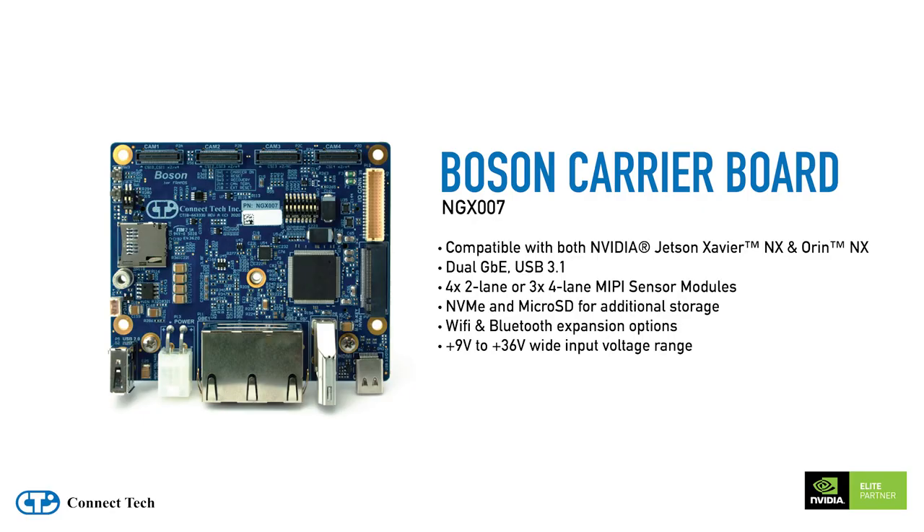To help demonstrate the performance increases and how it can be used today in existing applications, we're using the ConnectTech Boson Carrier. The Boson Carrier is compatible with both the Xavier NX and Orin NX Jetson modules. It has a wide range of sensor connectivity options including dual gigabit Ethernet, USB 3.1, multiple MIPI CSI raw camera inputs, and a wide range of low-level IO.